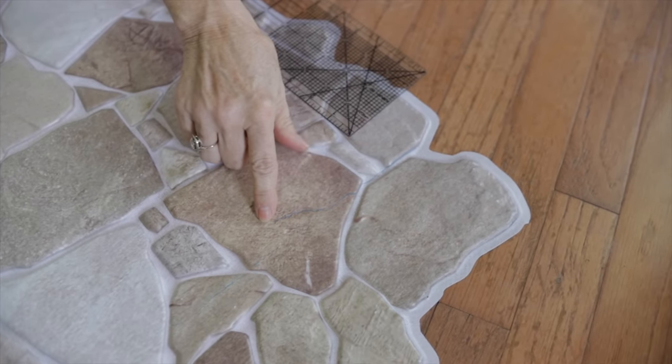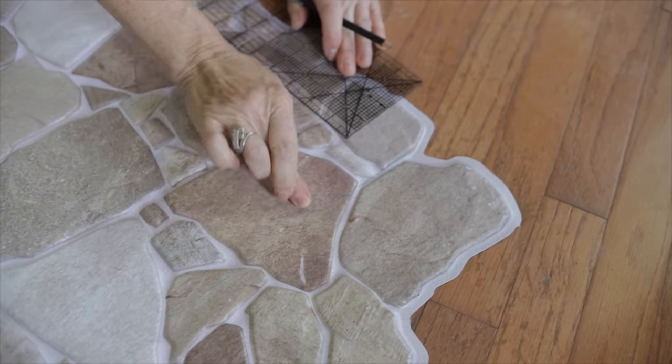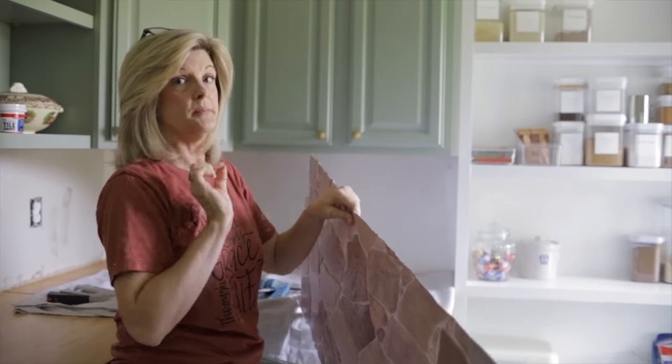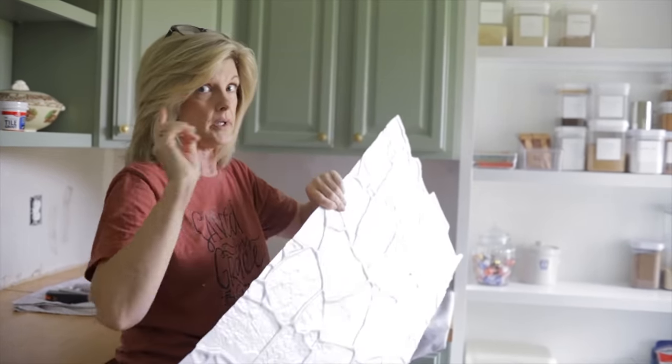I accidentally marked past where I wanted to, so the watercolor pencil comes right off — very smart tool to have. I'm going to put this on the wall to make sure I cut it correctly before I apply the glue and put it on.